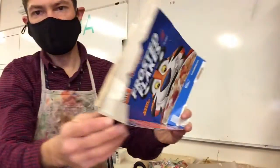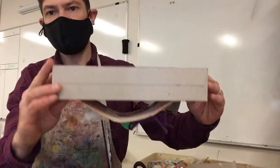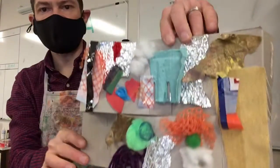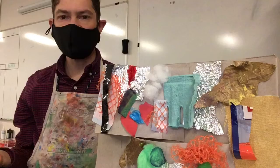After we glued it down, we took these flaps on the outside — the three flaps that we had — and we taped them together so that our texture collage can stand up. Now the next step is going to be to paint on our texture collage.